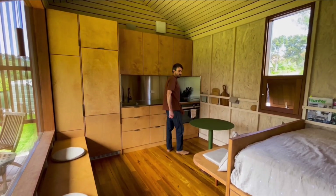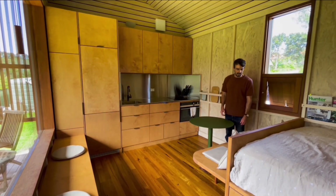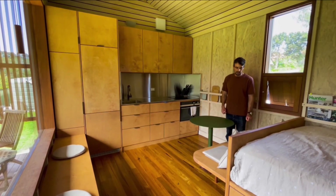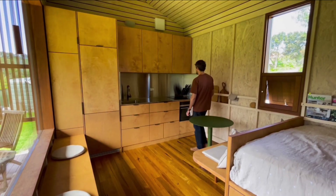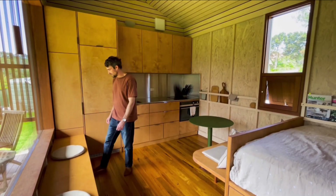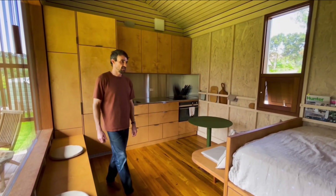We also have the dining section here, which is part of the kitchen area. It's made out of the same E0 plywood, and it's also finished in a low-VOC oil. We have another bench seat under the window, which is the same plywood.